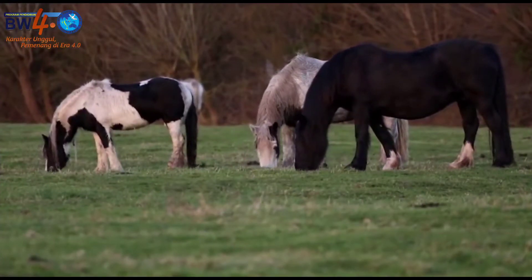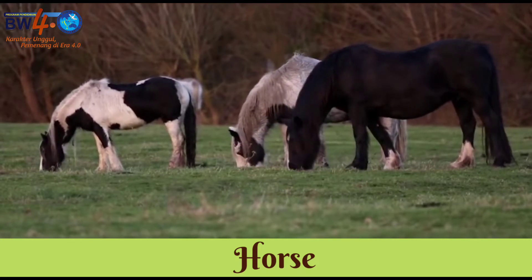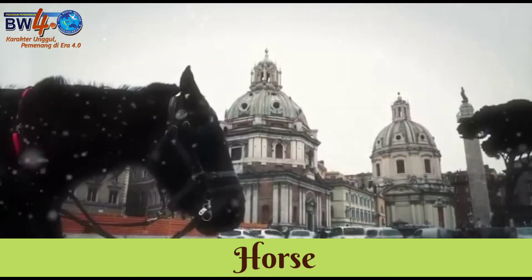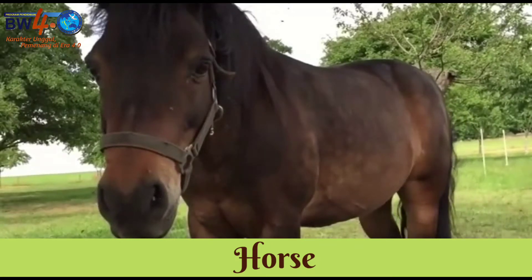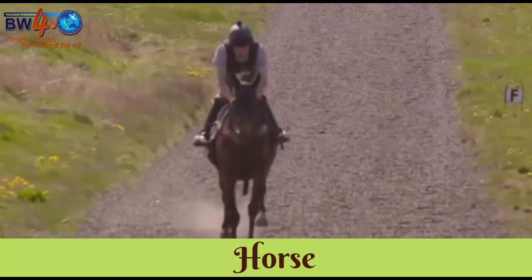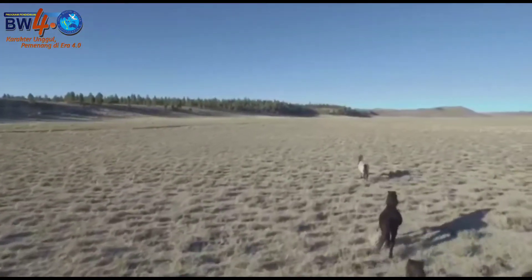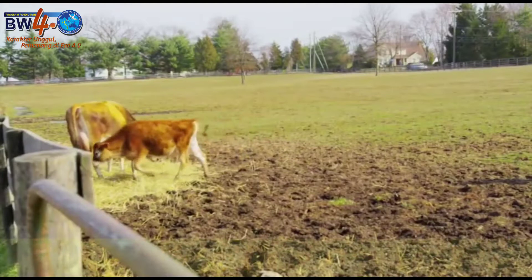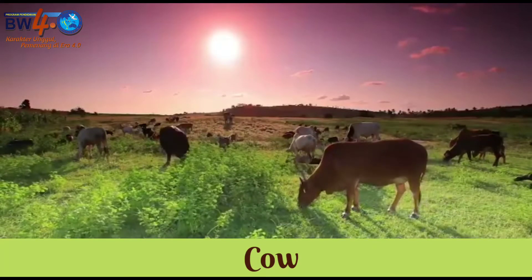This is a horse. Horse. Can you make the sound of a horse? This is a cow. Cow. Can you make the sound of a cow?